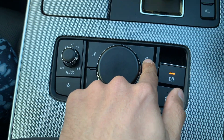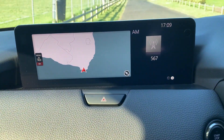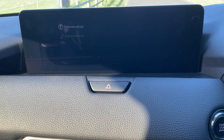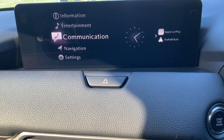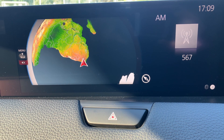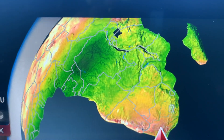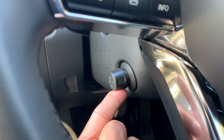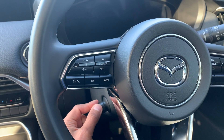That rotary dial controls the infotainment system, and the infotainment system is not touchscreen — everything is controlled from that dial. The Mazda Connect system actually works very well. Some would say they would prefer touchscreen, but the reason Mazda has not included touchscreen is because they say it's a safety feature — having a touchscreen might pull your attention away from the road.